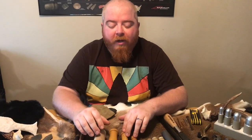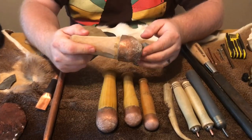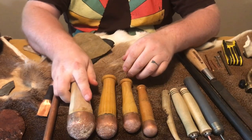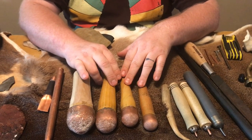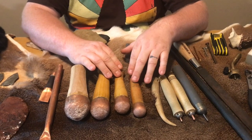The next tool I want us to look at are boppers - also called billets. You want to make sure you have them in several different sizes: really large ones for working and taking off large spalls, down to smaller ones as you begin to break down flakes, all the way down into very small aspects.